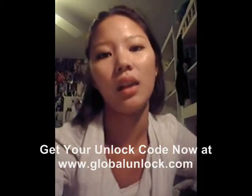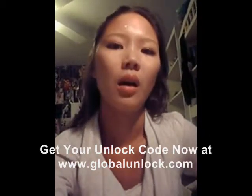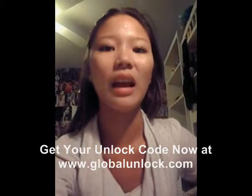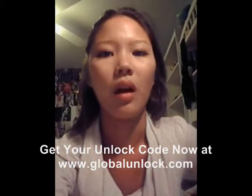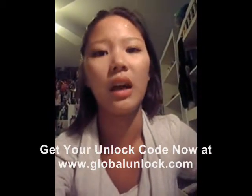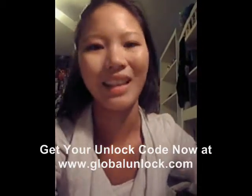Hi, my name is Amanda. I'm from Law, New York, and I unlocked my phone with Global Unlocked. I have a Blackberry Pearl 8120, which is with T-Mobile, and I once used an AT&T SIM card on it. I placed an order on Saturday night and they said it would come within one to three days. It came first thing on Monday — I got the email with the code, video, and instructions. They made it really easy to unlock my phone and I would definitely use their service again.